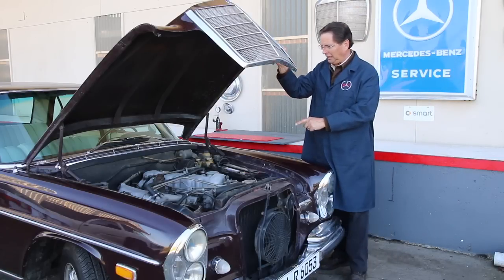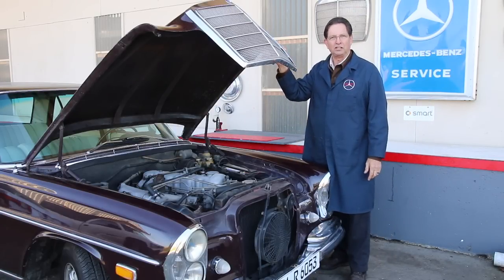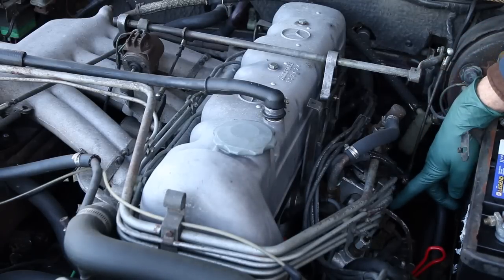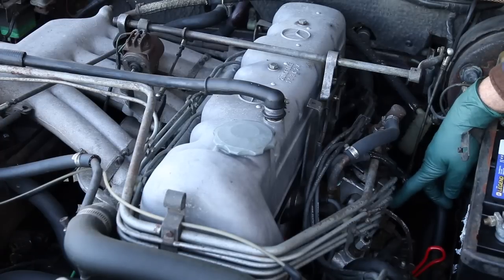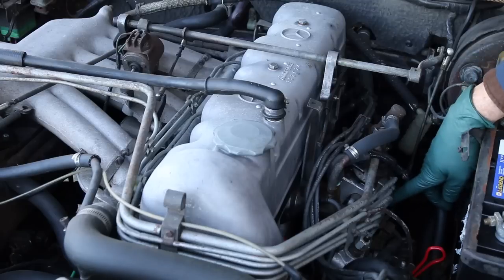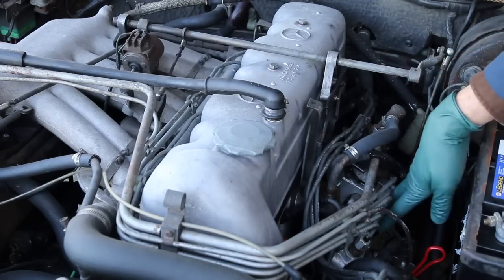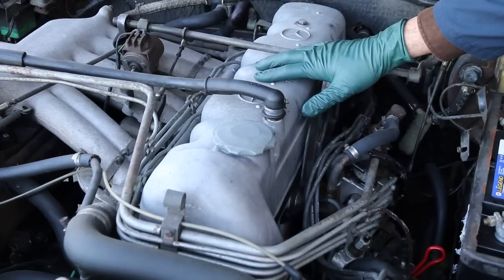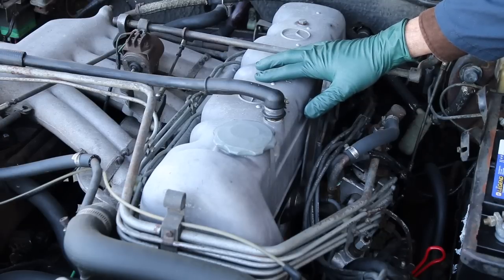Let me show you some of the key things about this little six-cylinder fuel injected engine. Starting on the left side of the engine, I want to point out the fuel injection pump. This is really unique when you're talking about a '60s car — this is a six-plunger mechanical fuel injection pump. You can see the six lines coming out of the top of the pump that go over to the other side to the fuel injectors. The valve cover houses a single overhead camshaft; it's a very efficient engine.